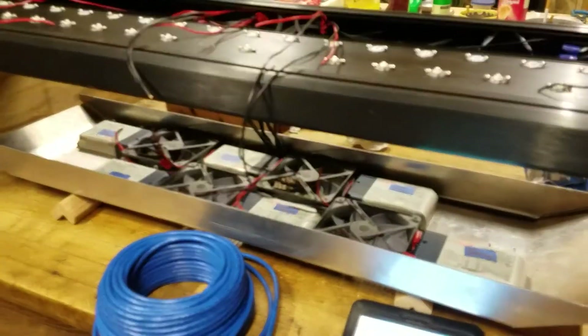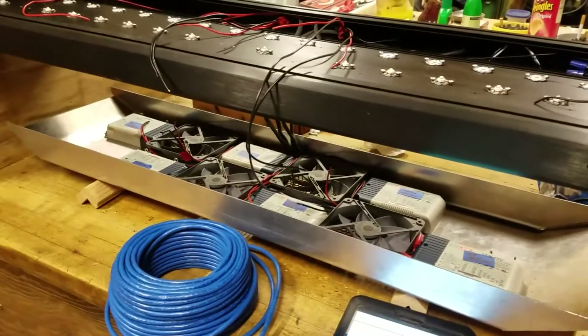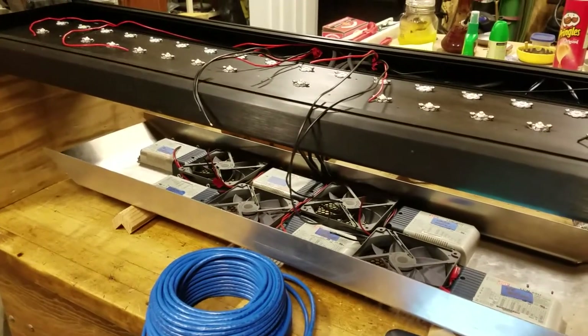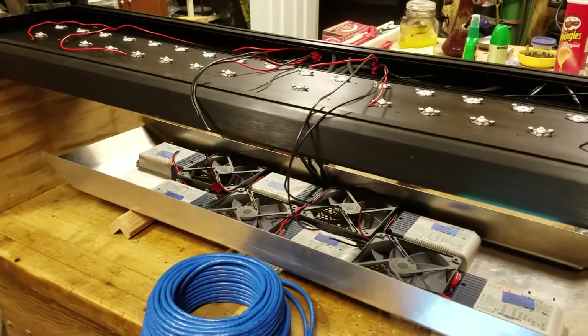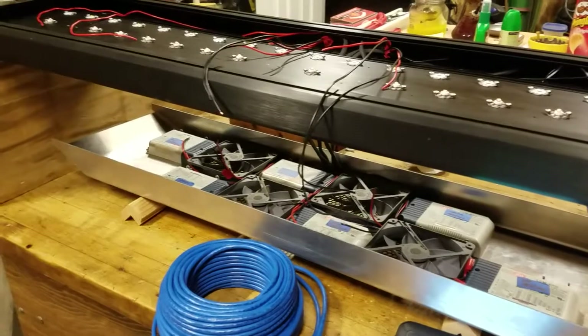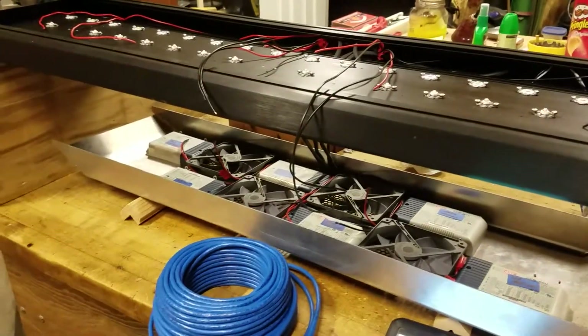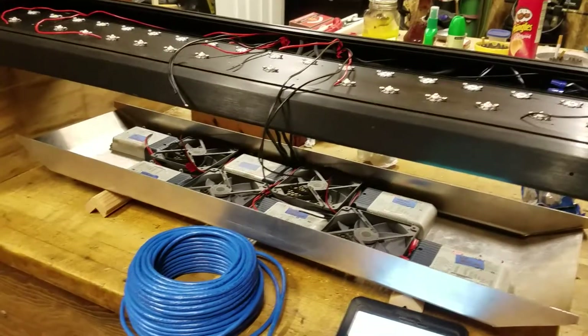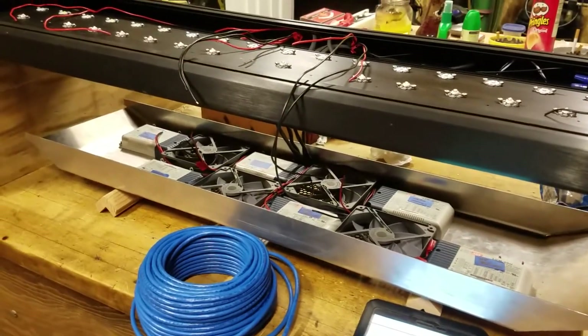I'm planning, hoping, and praying that this works. After the expense of the VDMs and the aluminum top that I bought and machined down, I'm going to have about twelve hundred dollars in these two fixtures — so it's looking like about six hundred bucks apiece. But they should be controllable off of my Neptune system.